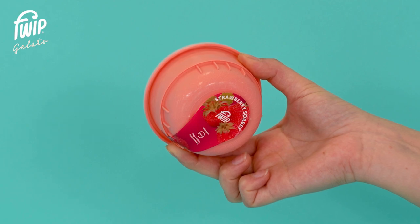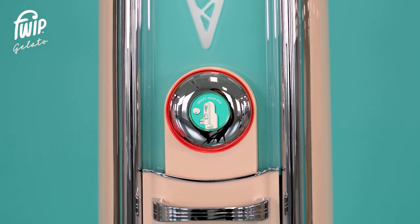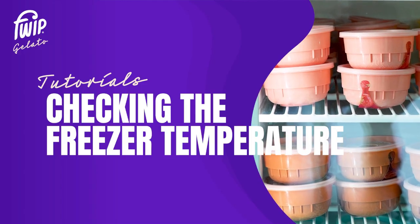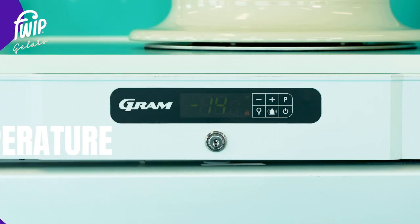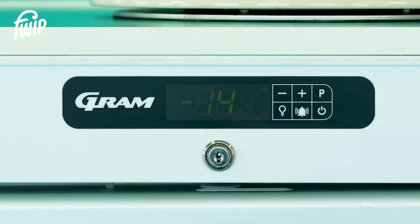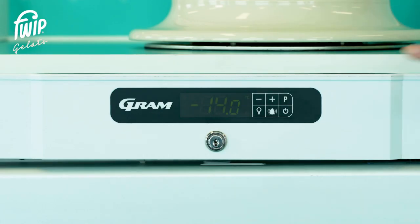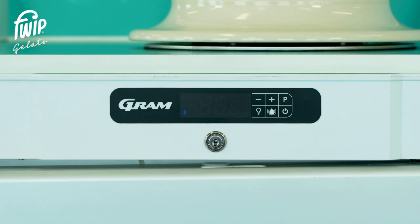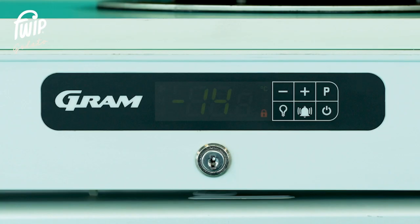Avoid dispensing a pod which has not yet risen to the correct temperature of minus 14 degrees — the machine will not dispense and will display a red warning or show a 'too cold' message. To check the freezer temperature, press and hold the P button until the yellow lock symbol disappears. The lock symbol indicates the freezer display is locked; once this is off, you are free to adjust the freezer settings. Press the P button once to access the temperature menu. You will now see the current temperature setting — in this case the freezer is correctly set at minus 14 degrees. After two minutes of inactivity, the freezer panel will automatically lock.